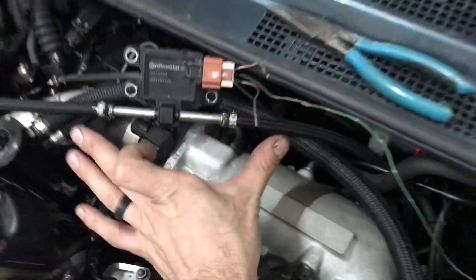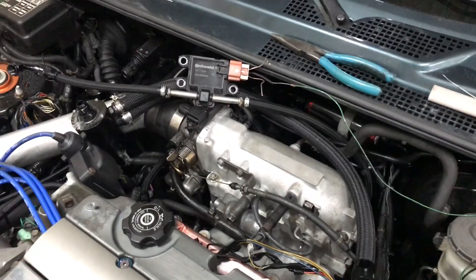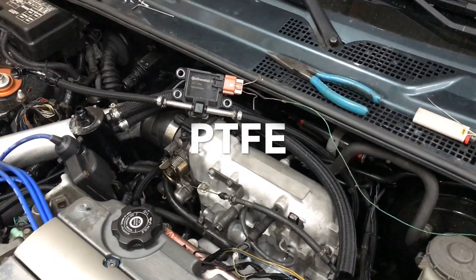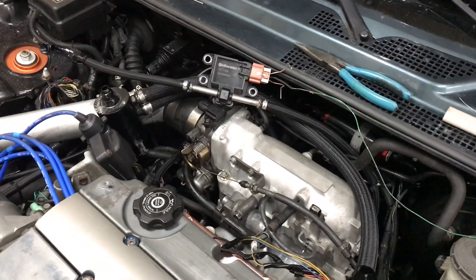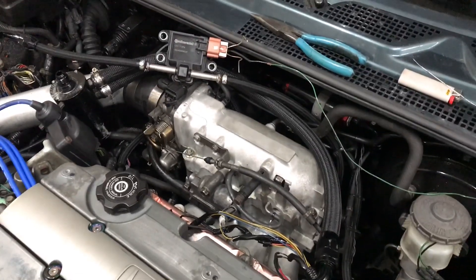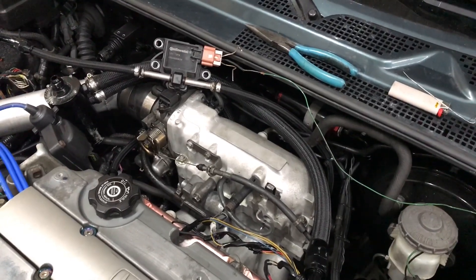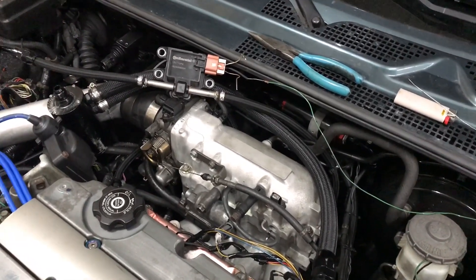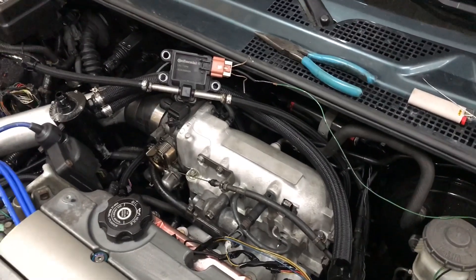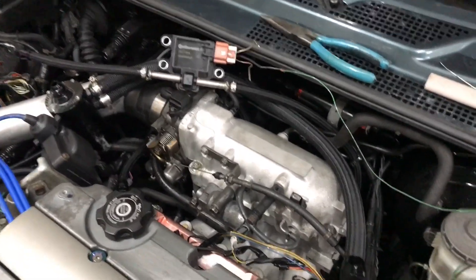This is the return line on my Prelude. All of my lines have been updated to PTFE, which is rated for ethanol and high ethanol-based fuels, because ethanol is extremely corrosive. Don't think you can do this on regular rubber black fuel lines, because those will degrade and next thing you know, you'll be shooting ethanol fuel all over your engine bay.